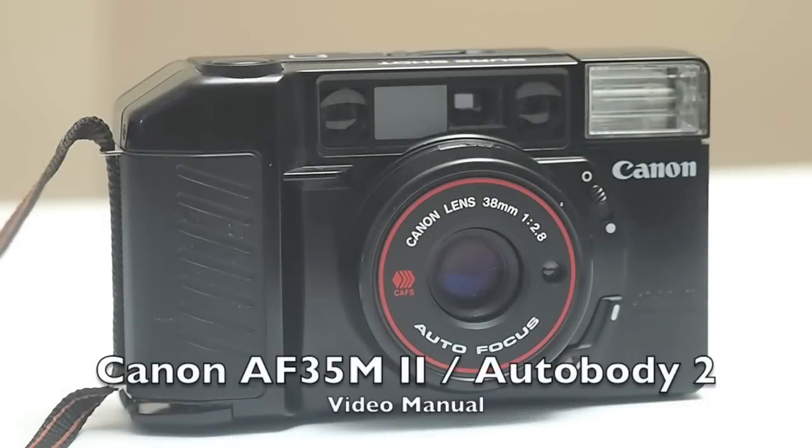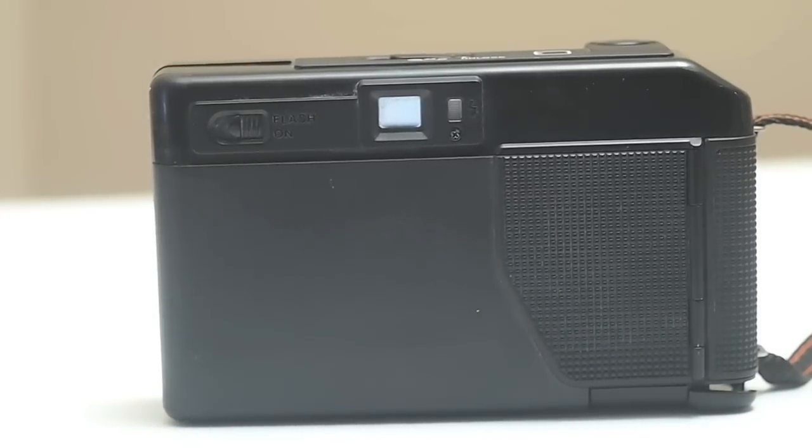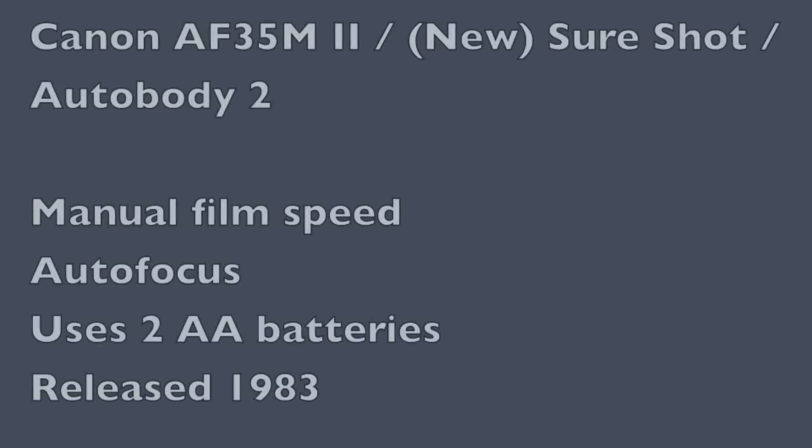This is a video manual for the Canon AF35 M2. It has a lot of different names and it's an okay camera — I don't really like it that much. The build quality is kind of bad and this one is kind of breaking down, but it is a manual. You can manually set your film speed. It has autofocus, uses two AA batteries, and was originally released in 1983.